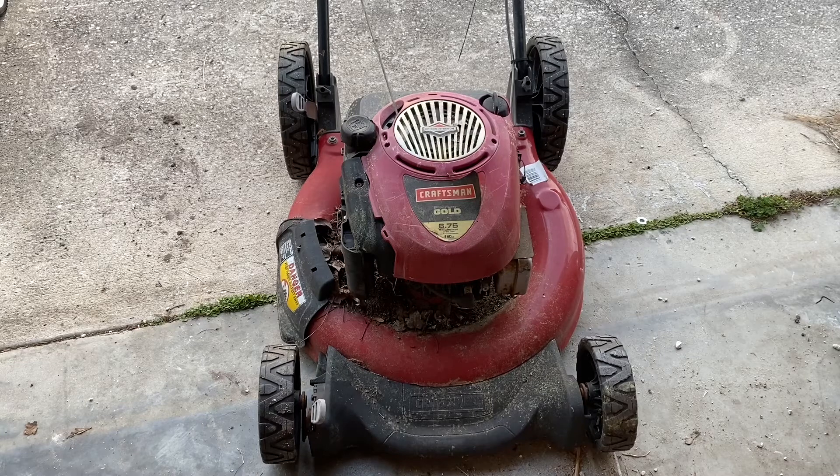Hello YouTube, got ourselves another lawnmower to fix today. Don't know what's wrong with it, just know that it won't pull because the blade's bent real bad on the bottom. So we'll see what we can do and see if we can't get her fixed up and running again. Without any further ado, let's get to it.